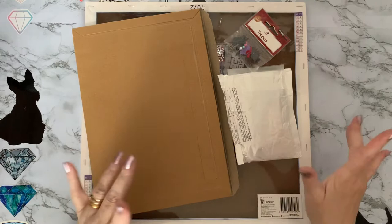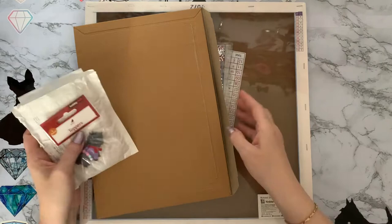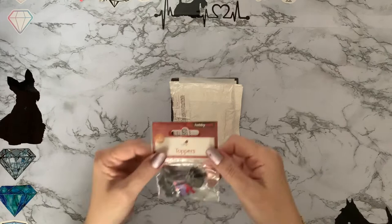Hi everyone, Liz here, thanks for stopping by. I've got some little deliveries and a bit of shopping, so I thought you might like to have a look at them with me. Let's look at the smaller ones first and then we'll look at the bigger ones.